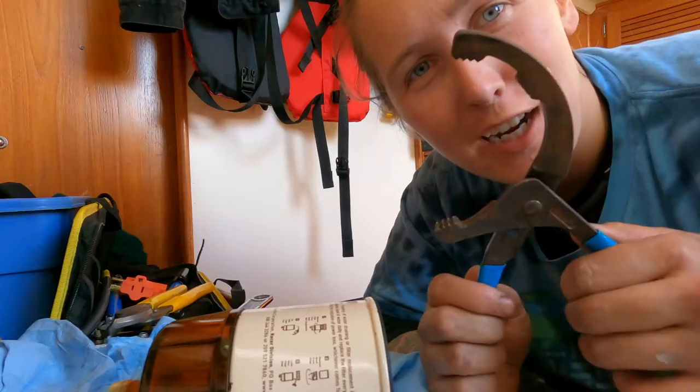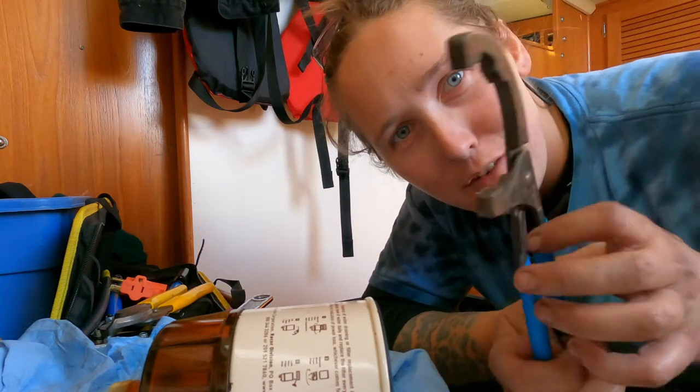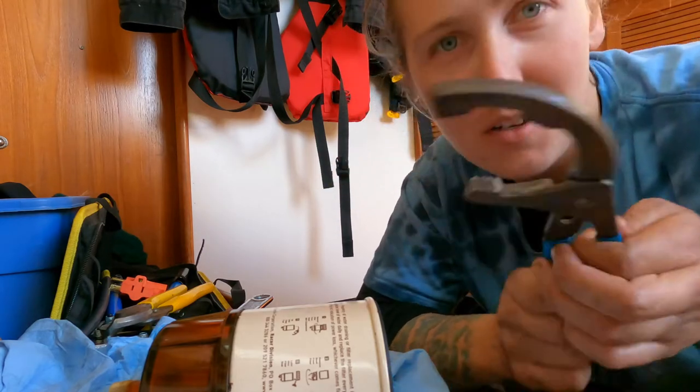I have this great small oil filter wrench. Usually they're quite big, but this is just a little guy from Canadian Tire. Super handy on small sailboat engines.